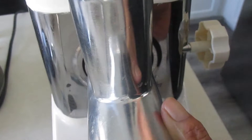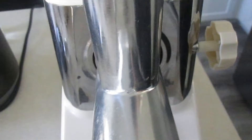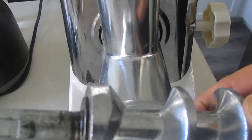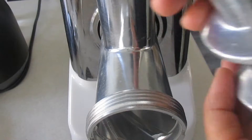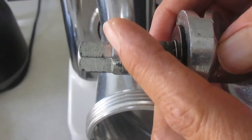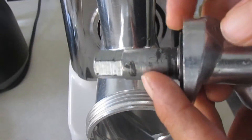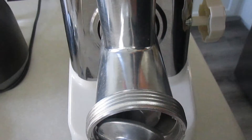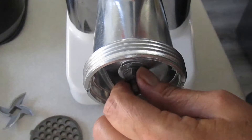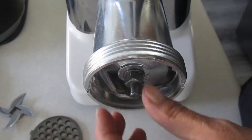El gusano tiene un tornillo con el que ajustas para que se apriete bien y no se suelte al momento de usarlo. Enseguida vamos a poner el tornillo o gusano dentro. La parte larga va hacia adentro. Tiene unas ranuritas que son las que tienen que ensamblar adentro. Traten de meterlo dándole vuelta hasta que sientan que quedó metido en el agujerito que está ahí. Si lo mueven y no se gira, se queda atorado, es que ya está adentro. Si se da vuelta, es que todavía no está adentro.